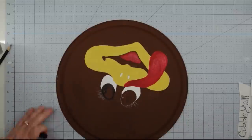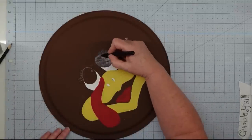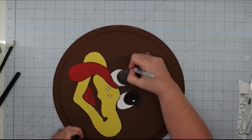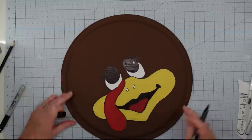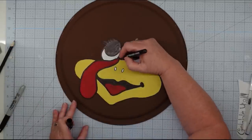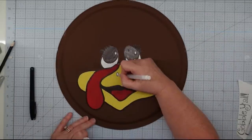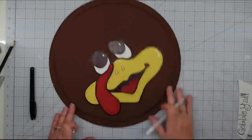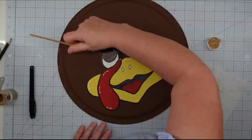For the black parts of the face, I'm going to use a black permanent marker. I prefer markers because I have way more control with them. I painted the eyes, eyelashes, the inside of the mouth, and then outlined everything with my marker — it finishes it up and looks so much more professional. For the white parts of the eyes and nostril, I used a white gel pen and also used that for the highlights on the face and wattle.